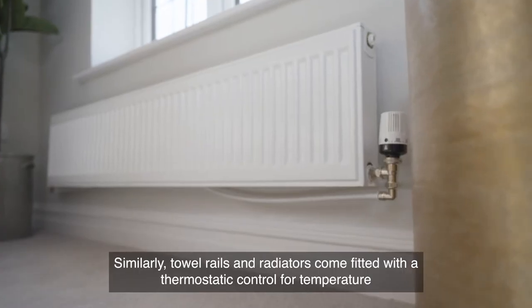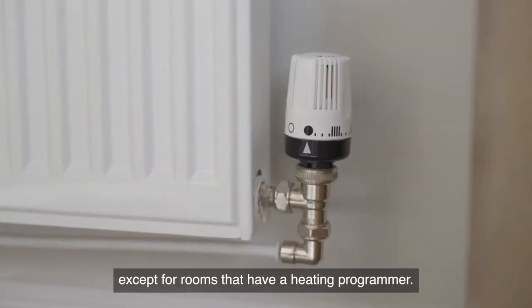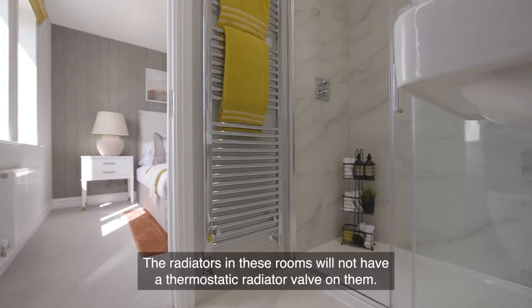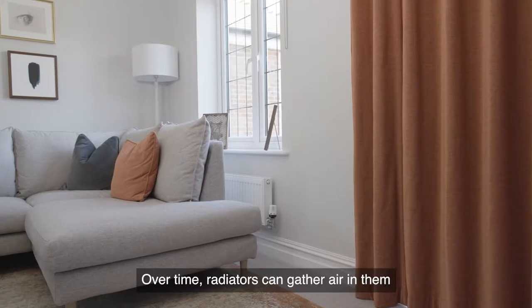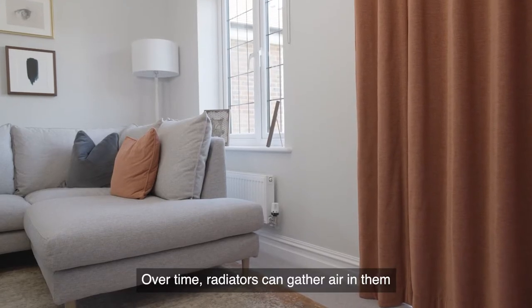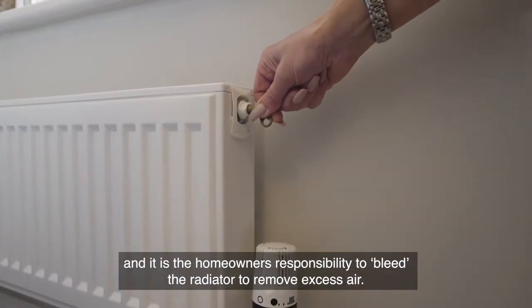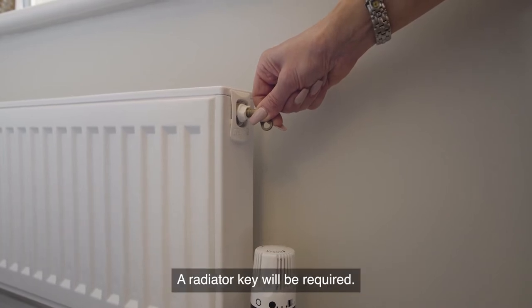Towel rails and radiators come fitted with a thermostatic control for temperature, except for rooms that have a heating programmer — the radiators in these rooms will not have a thermostatic radiator valve on them. Over time, radiators can gather air, and it is the homeowner's responsibility to bleed the radiator to remove excess air. A radiator key will be required.